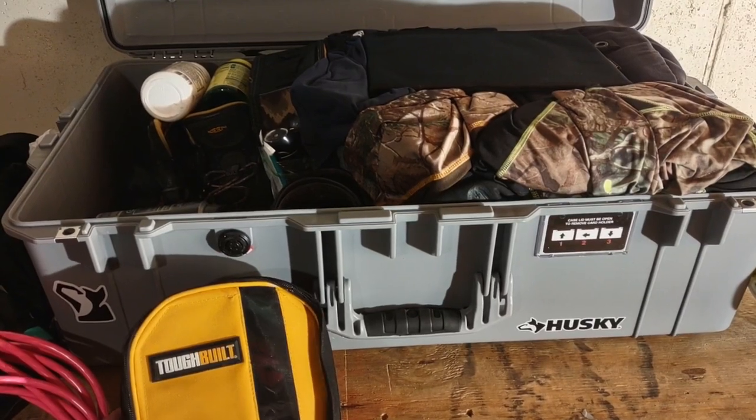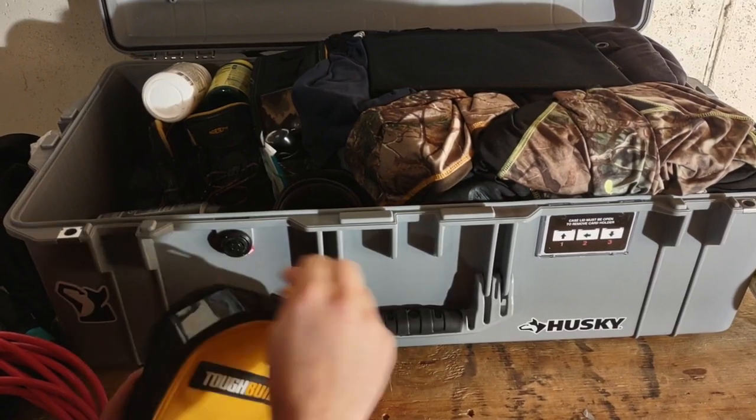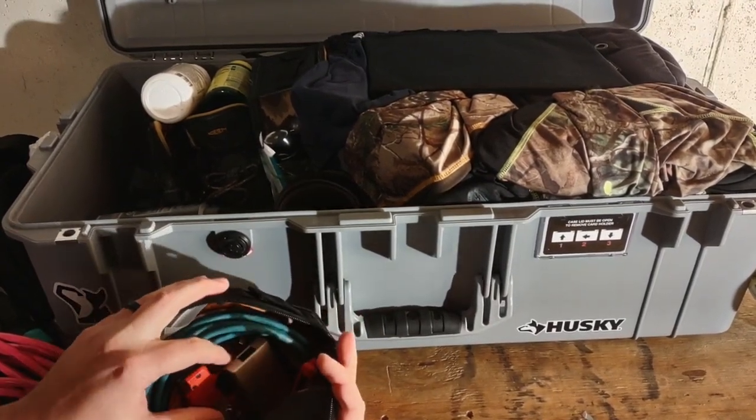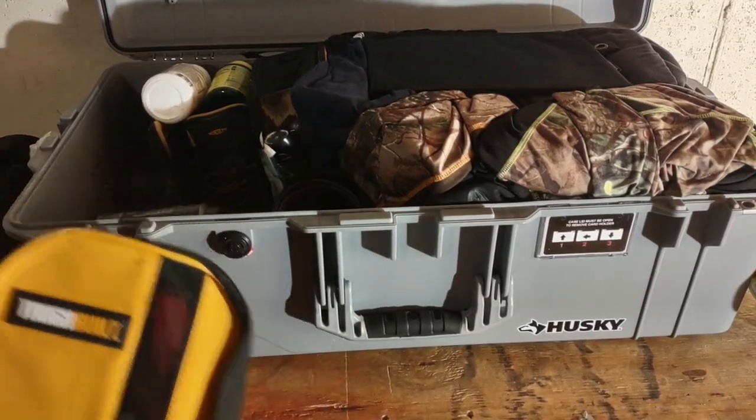I've got a small tool bag here - this one has all my communication cables and stuff in it. It's got ethernet cables, a couple of adapters, pocket utility knives and things, but mainly my communication cables stay in this container.